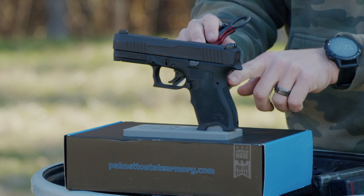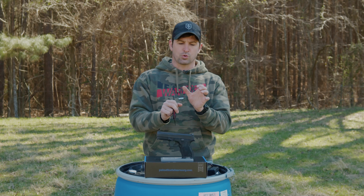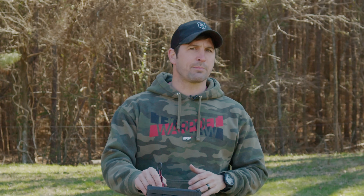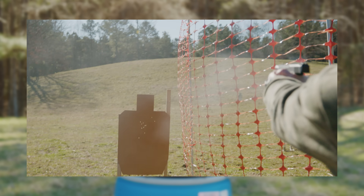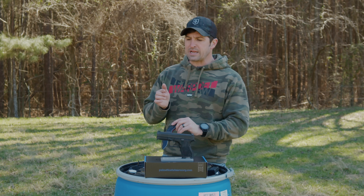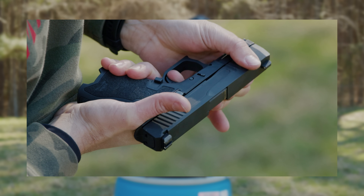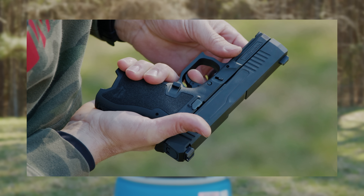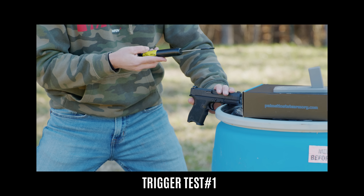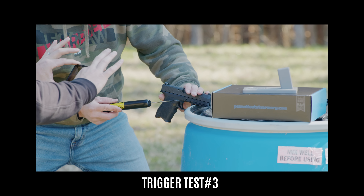Looking at the beaver tail, it comes out farther than a Glock, which really stops almost right behind the rear sights — that's going to help keep your support hand from riding up and getting slide bite. The trigger feels just like a stock Glock 19 Gen 4 trigger, same distances to prep the break and reset. It wasn't particularly smooth or gritty — I don't love it, I don't hate it. Pull weight broke at five and three-quarter pounds, and just slightly over five and a half on the second pull.